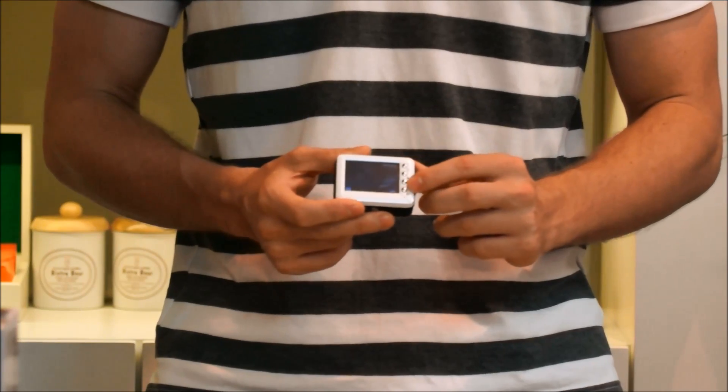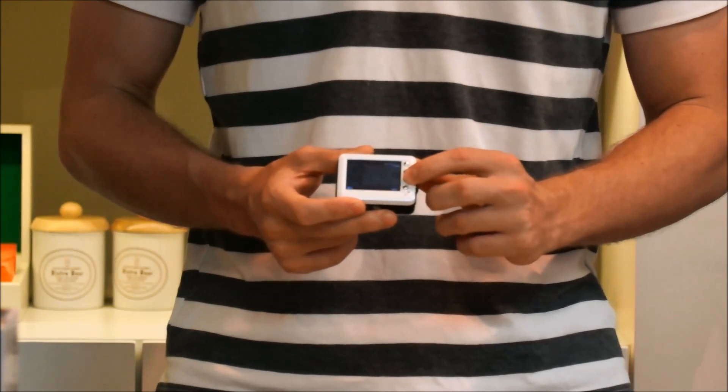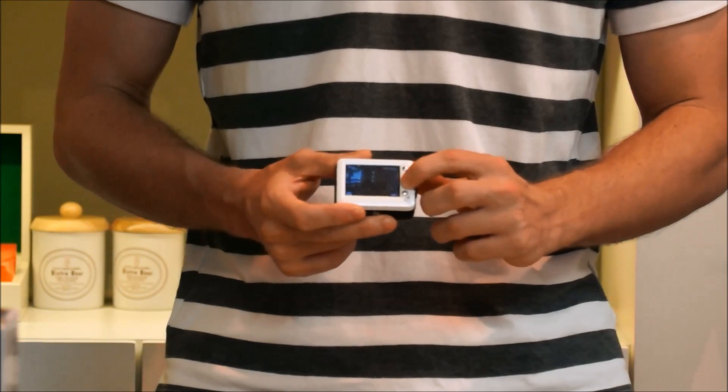And now we're in preview mode. I can go down and see all my photos and videos in preview mode.